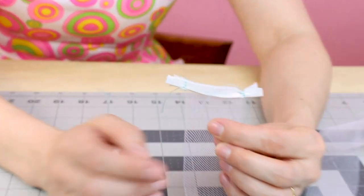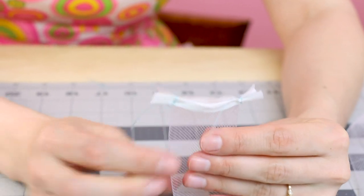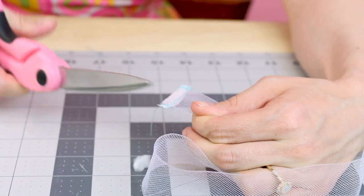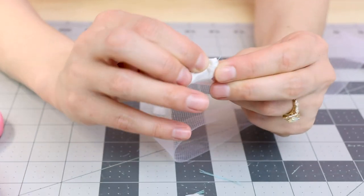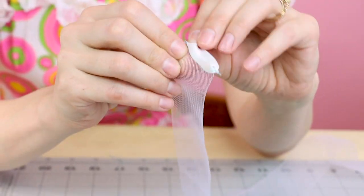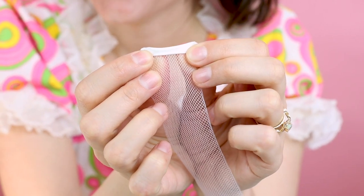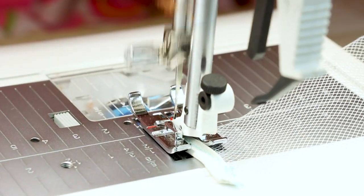Yours should look something like this. We've sewn up the sides of the bias binding together right on the outside of the horse hair. Now what you can do is cut off most of that — you can leave about an eighth of an inch. Now we're going to flip it: push those seams to the inside and flip it right side out. Then we're going to stitch down the other side of the bias tape and cut.